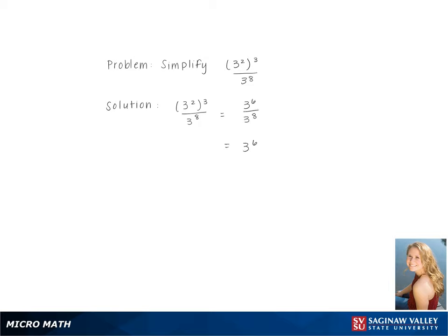Then, subtracting the exponents, we get 3 to the negative 2. Moving the negative exponent to the bottom of the fraction, we get 1 over 3 squared, which simplifies to 1 over 9.